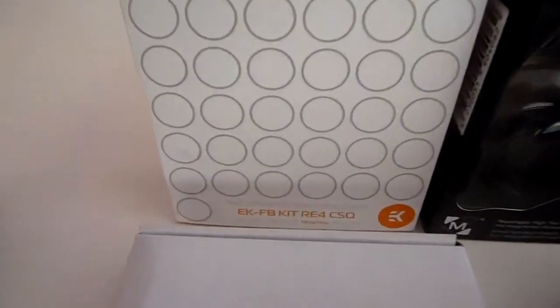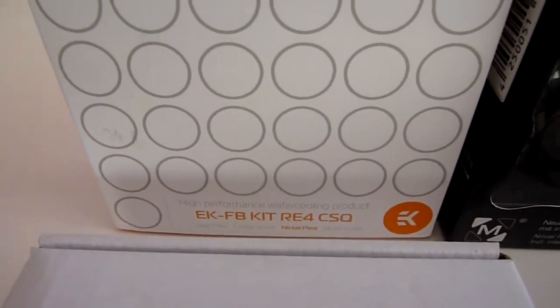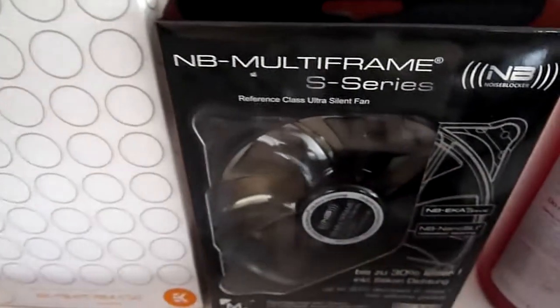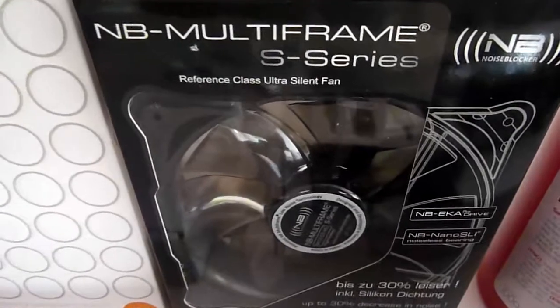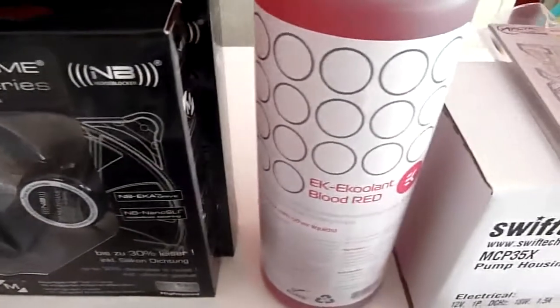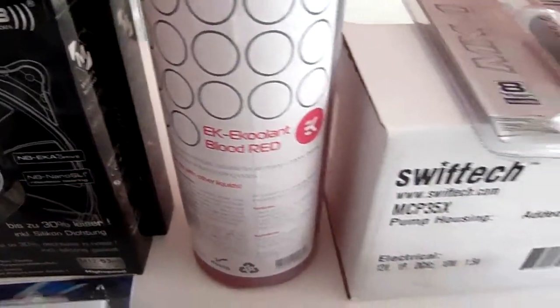From the left hand side I have the EK FB kit RE4 CSQ Nickel Plexi version — this is the water block for the Rampage 4 Extreme. Then I have 2 Noise Blocker Multiframe S series fans, the same as I already have in the build. One bottle of EK Coolant Blood Red.